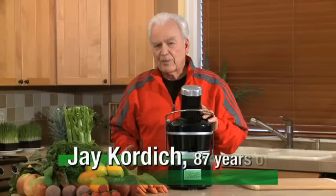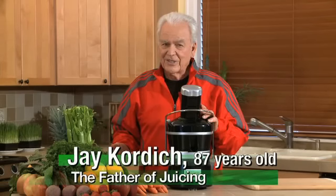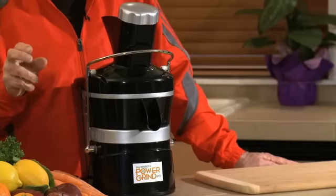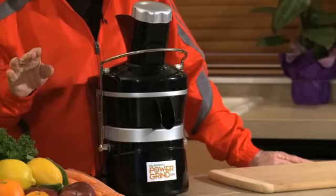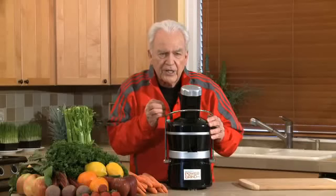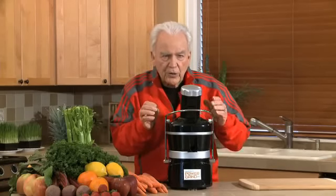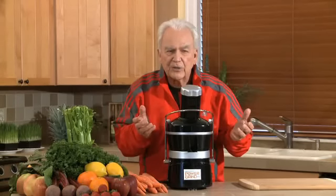Hi, I'm Jay Kordich. Some people call me the father of juicing. I've been doing this for about 65 years. I'm going to show you our brand new juicer, the Power Grind Pro, which to me is the best on the market. Nothing competes with this machine. But first, before I put this produce through here, I want to show you the component parts and why we fall in love with this kind of machine. It's a very special unit.